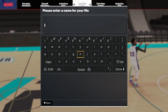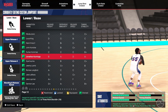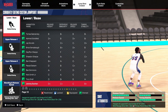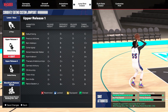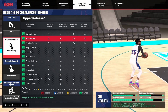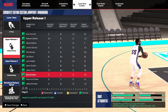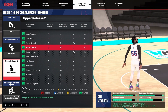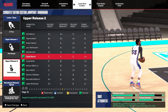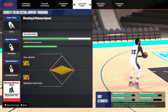For the jump shot creator, the one I've been using: for base you want to go JT Thor — right here — JT Thor base is a very consistent base. For upper one you want to go Paul George, right here.